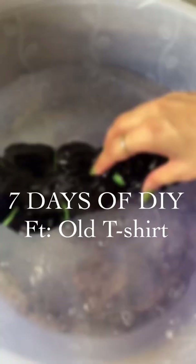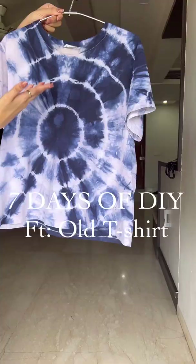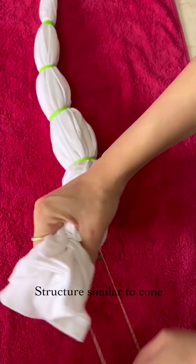Seven days of DIY — an old t-shirt! Wondering how I made this? Keep on watching. Hold the t-shirt from the center and make a structure similar to a cone. You'll need some rubber bands, and create a pattern like this.